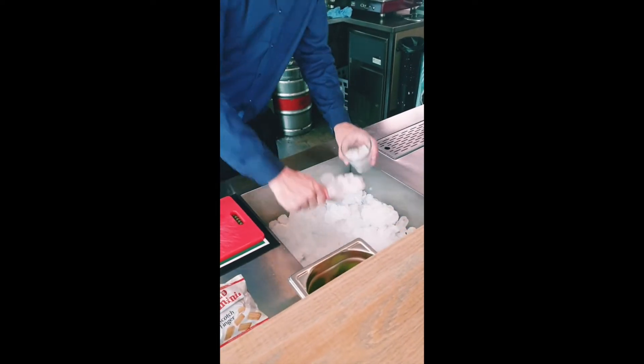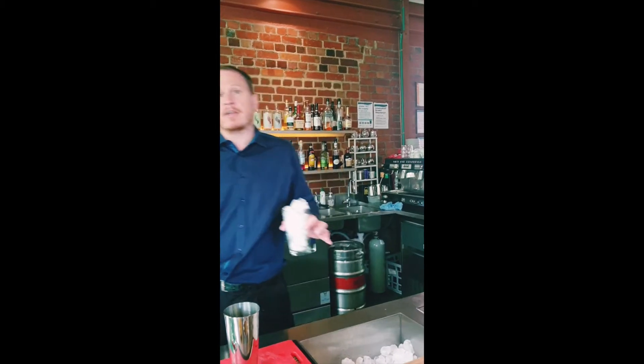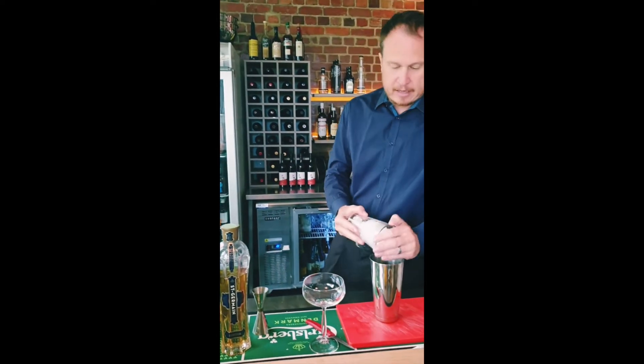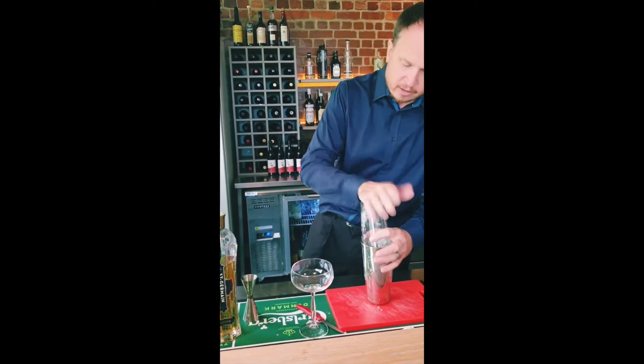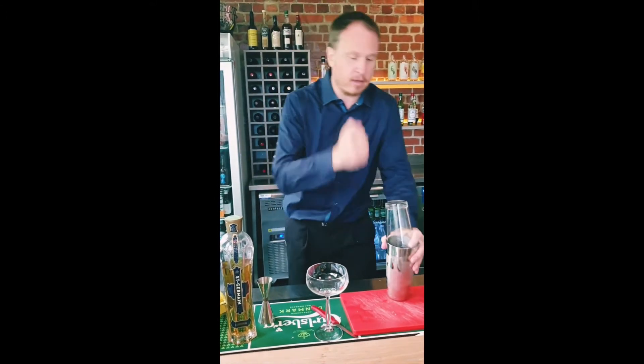I'm going to fill my shaker up with ice. Some cocktail makers will shake this without ice first to really render that egg and get it nice and whipped up. I'll go straight into the ice. The trick is you want to shake it really hard — probably twice as long as you would a normal cocktail.